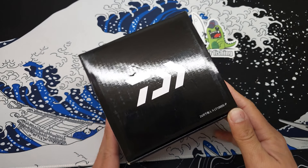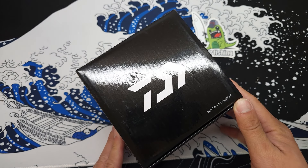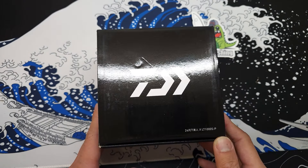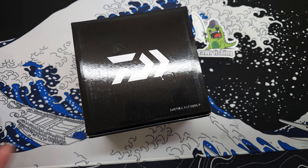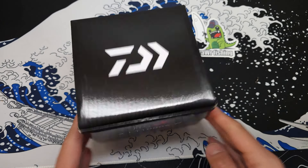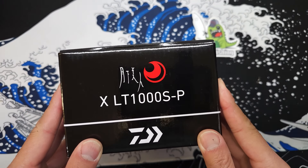Alright fam! Gonna be doing a special unboxing for y'all today. I typically do unboxing videos for bait finesse stuff and reviews, but I know a lot of people who watch my channel don't really care for the bait finesse content — they only watch for the finesse techniques, the lures I use, and how to fish them. This video is for y'all because I am doing an unboxing of a spinning reel.